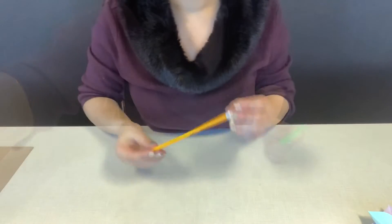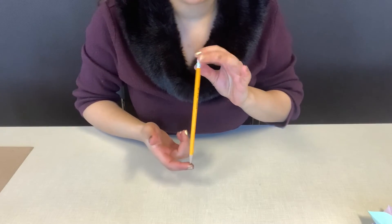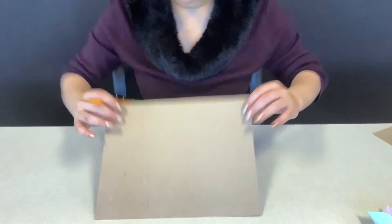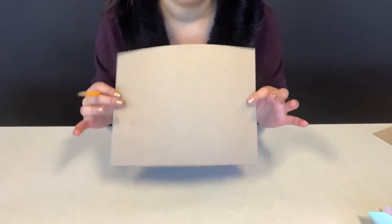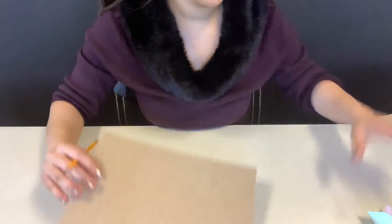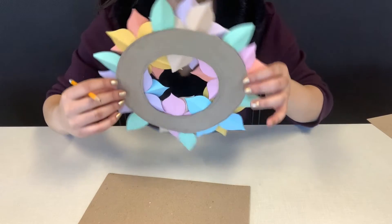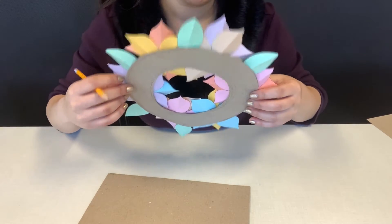Last but not least you will need a pencil — this will help design your base. For your base, first step: go ahead and take out that cardboard sheet from your kit. We're going to make that ring which all of your flowers and leaves will be glued on top of and hold together.